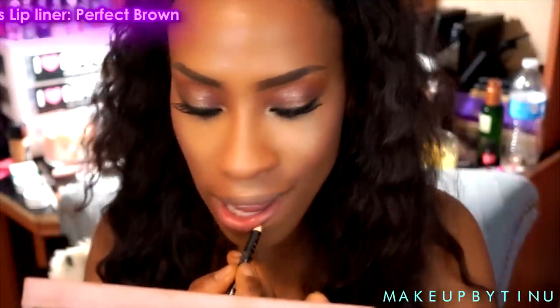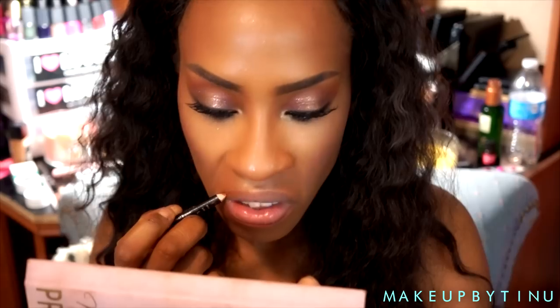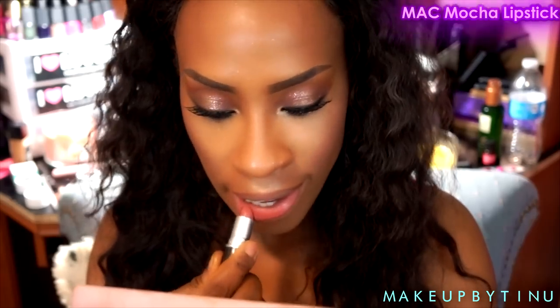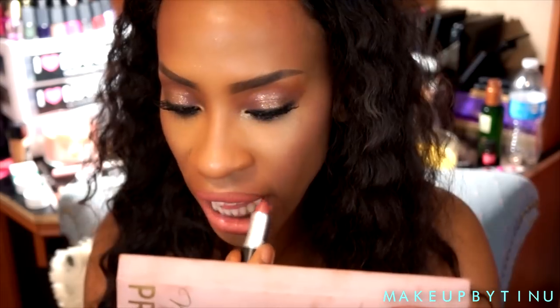For my lips I'm using LA Color Cosmetics lip liner in Perfect Brown — I'm gonna use that as a base for my lipstick. Then for the lipstick I'll be using MAC Mocha — a really fantastic lipstick that really suits a lot of skin tones out there.